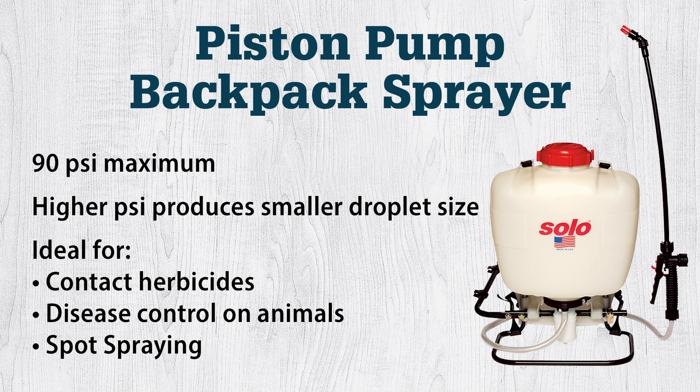However, it is not recommended for use with wettable powders, abrasive solutions, or bleach solutions, which can cause premature wear and failure of the pump.